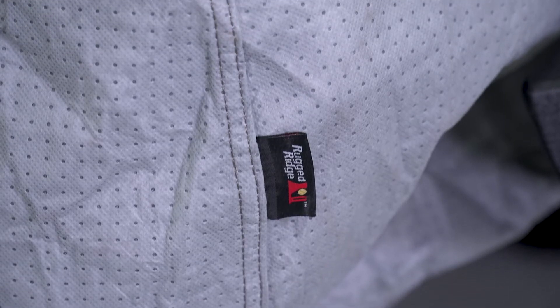This car cover is a combination of three heavy-duty layers of fabric to protect your TJ. Rugged Ridge really did a good job at designing this out of breathable polypropylene material on the outside that will provide really good protection and will keep water and condensation from forming underneath the cover.